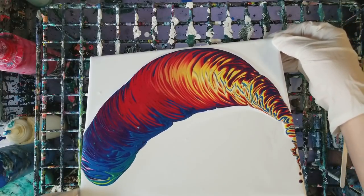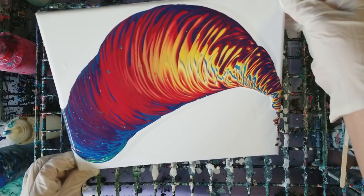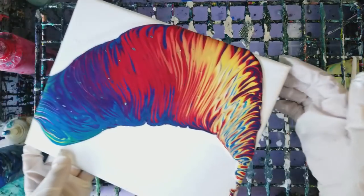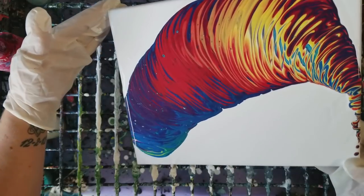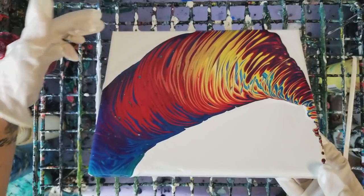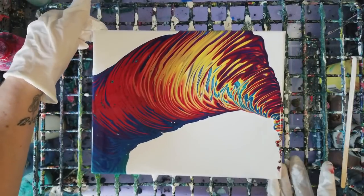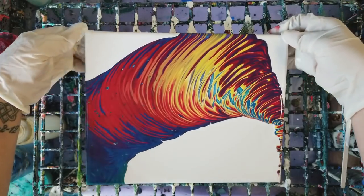For those of you who are newer to my channel, these are Artist's Loft flow acrylic paints and they're mixed with Floetrol, which is a paint conditioner, and then a little bit of water — that's how I get this mixture. I think that may be all we're gonna do with it.